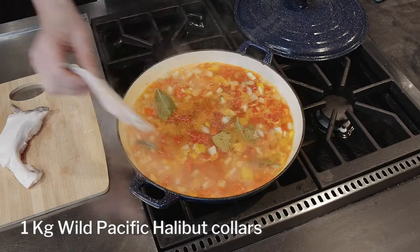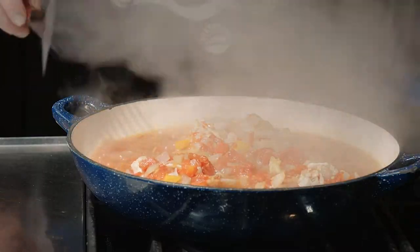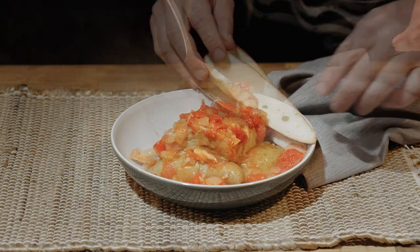Now you'll add the Wild Pacific Halibut Collars. Cover and simmer for another three to five minutes. You'll know these are done when the meat begins to separate from the cartilage. This is now ready to be served as a bouillabaisse or French stew with garlic toast.